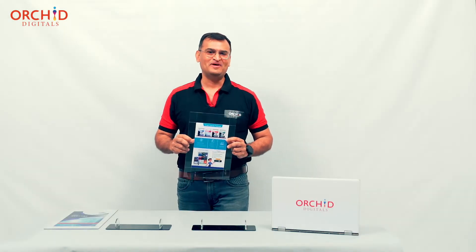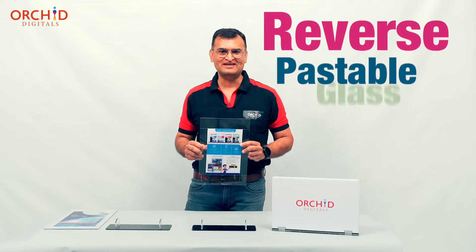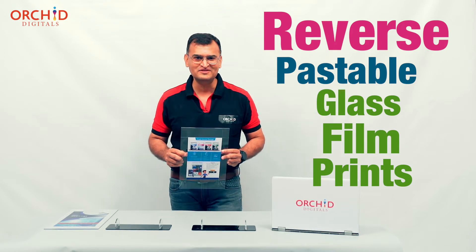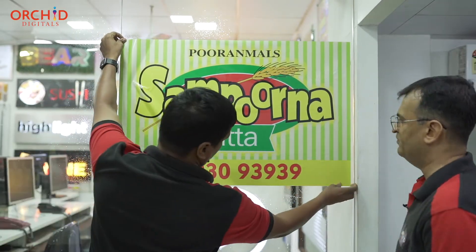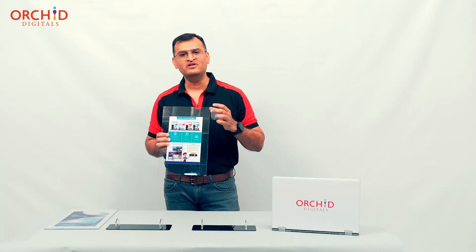Reverse pasteable glass film prints — I don't even know if 'pasteable' is a correct grammatical word, but I don't know of any other term to describe this film. All films have an adhesive on the back and get pasted on the front face of the glass panel, but this particular film has adhesive on the front face.